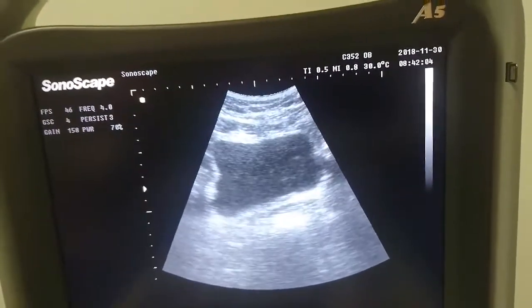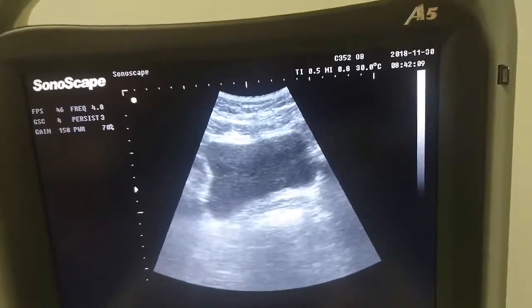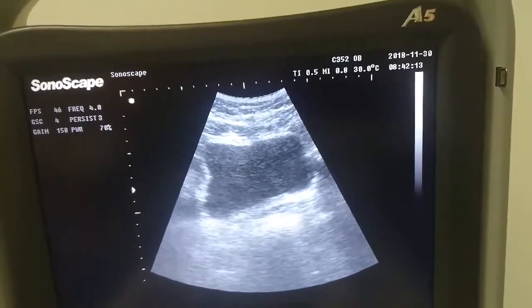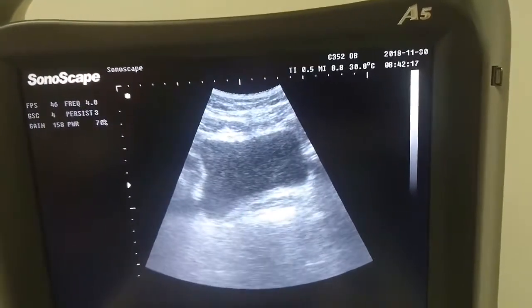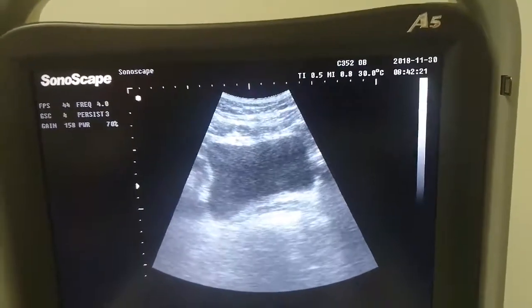Sharon, focus on your pubic bones, squeeze and hold your wee muscles forward and then relax. What we can see in this position is a lift. Can you do that again for me, Sharon? On one side it goes up the screen and on the other side it drops.